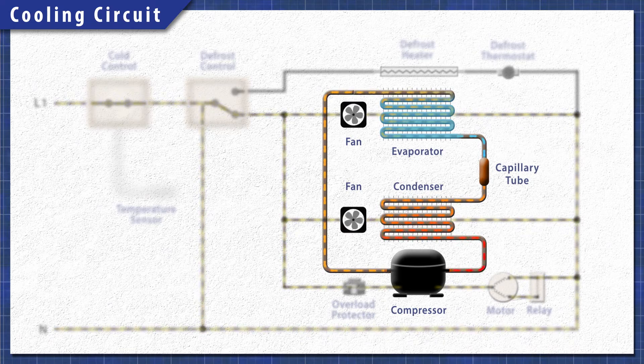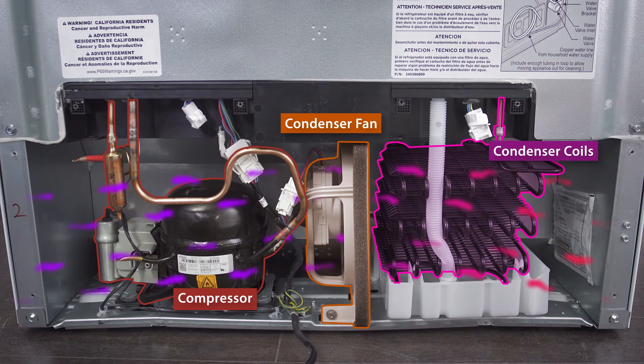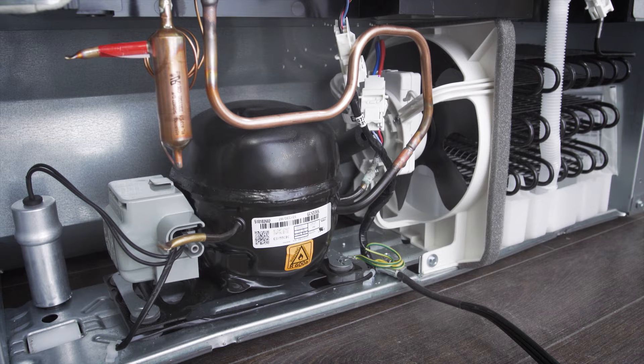To work properly, there needs to be proper air flow inside and outside the refrigerator. The condenser fan circulates air over the condenser coils. If the fan is faulty, or if the coils are covered in dust, then it will reduce the heat transfer.